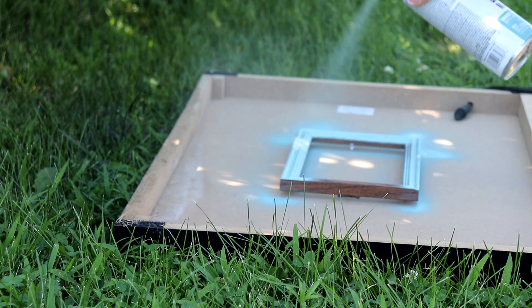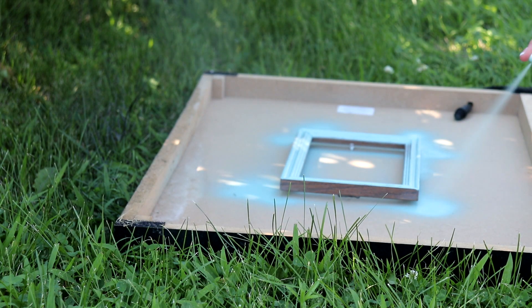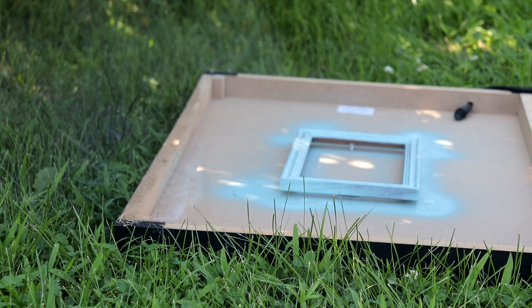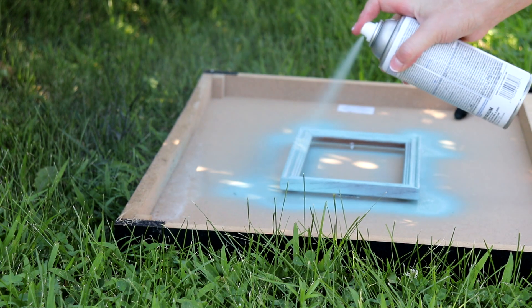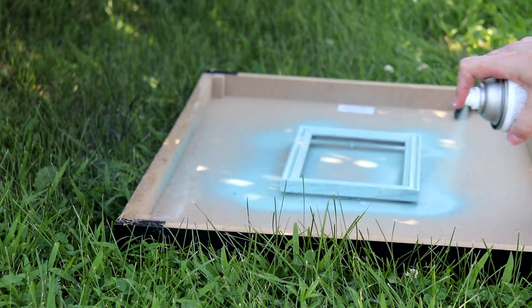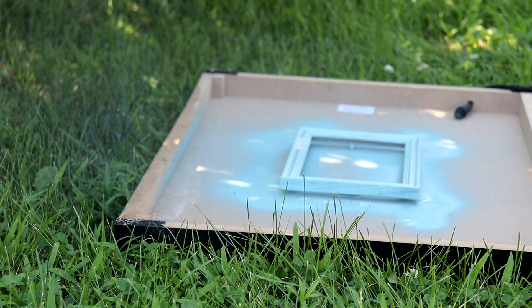I'm also spray-painting this little wooden frame in the color Coastal Sage by Rust-Oleum. I will be using this frame to frame a piece of artwork my daughter Josephine drew for me with my Arteza pens. It turned out so cute and I wanted to frame it to put on my pegboard.